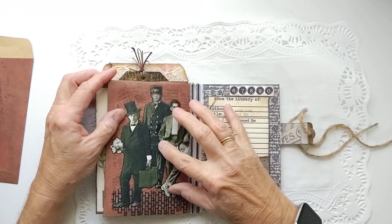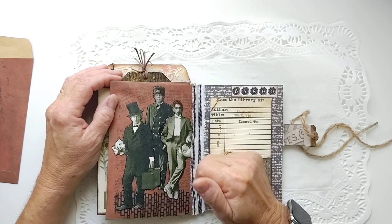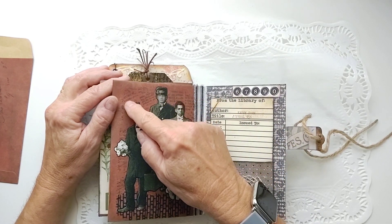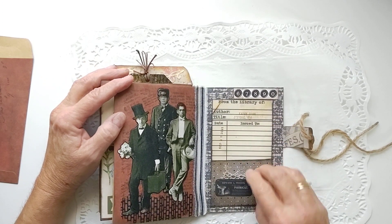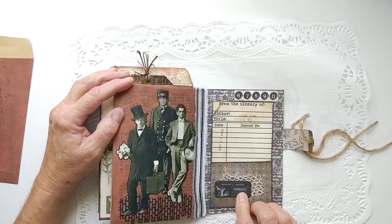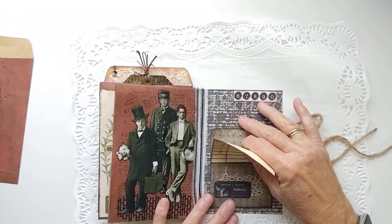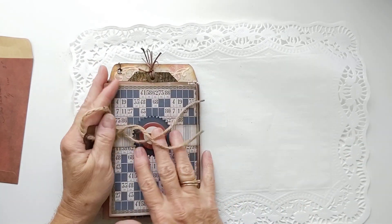Turn the page — on this side I love this page. This is Tim Holtz paper dolls and I just arranged them on there. I thought it looked good. This is just a die cut down here that they're standing on. I did go around them with my gel pen to kind of bring them out a little bit more. And then on this side we've got my library card and my library pocket, and this is from Tim Holtz ephemera. A little piece of tatty lace here. My library card — I finished it yesterday. I've got a little piece of cardstock up there that I just glued down on top of that.